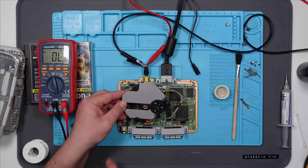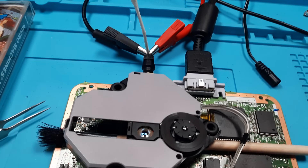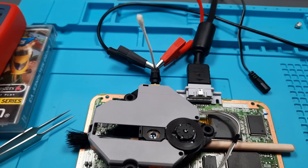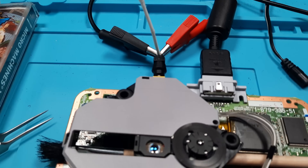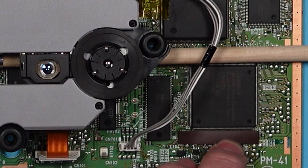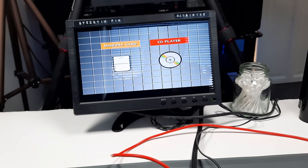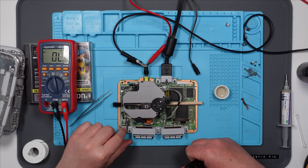Seven and a half volts there we go — power it on, and that comes on fine. So let's push on this now. Excellent — it is that then. So when we push this down, yeah that's operating normally and the screen is staying on. Right, so I need a new power supply — but let's put this back together again and let's test it when it's back together with my bench power supply.